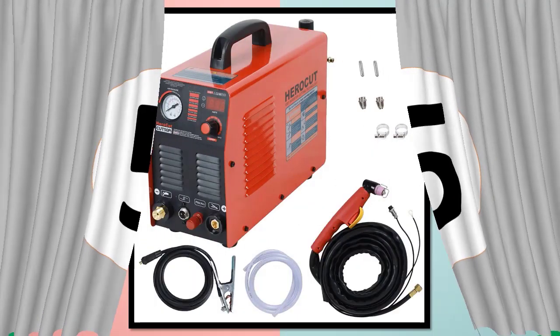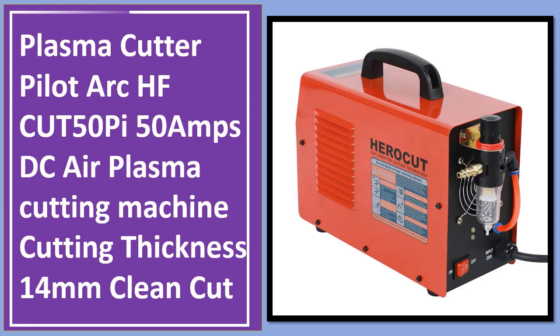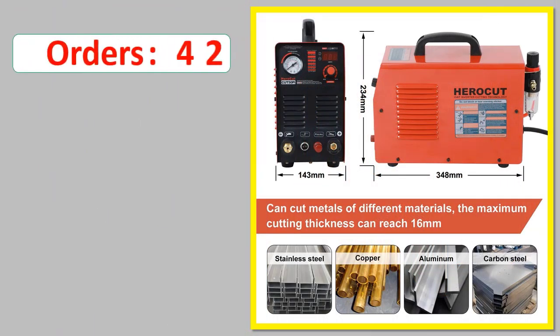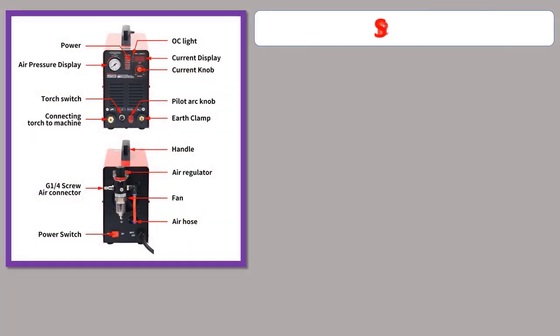Number 5: Plasma Cutter Pilot Arc HFCUT 50Pi, 50A DC Plasma Cutting Machine with a clean cut thickness of 14mm. Orders, review rating, percent off, available in stock. Specifications listed below.